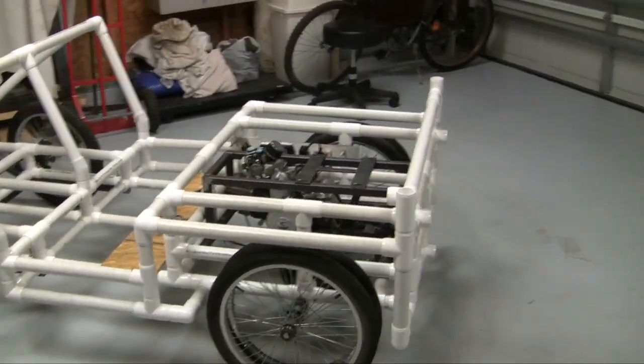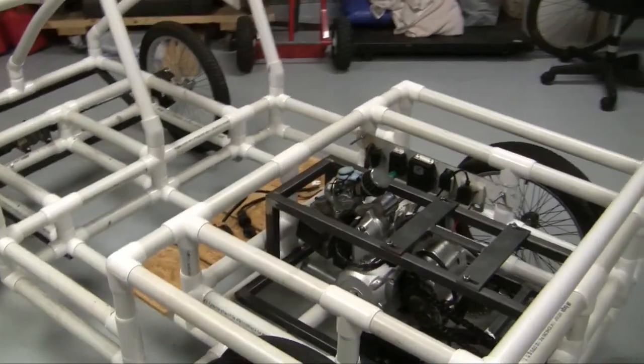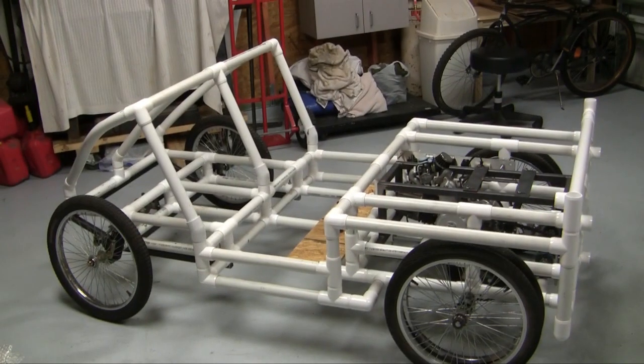Next time you see it, I hope to have the engine cover done and the steering wheel. After that, I'll work on the brakes and take this thing for a test drive. I'm excited. So that's it for now — tune in next time.